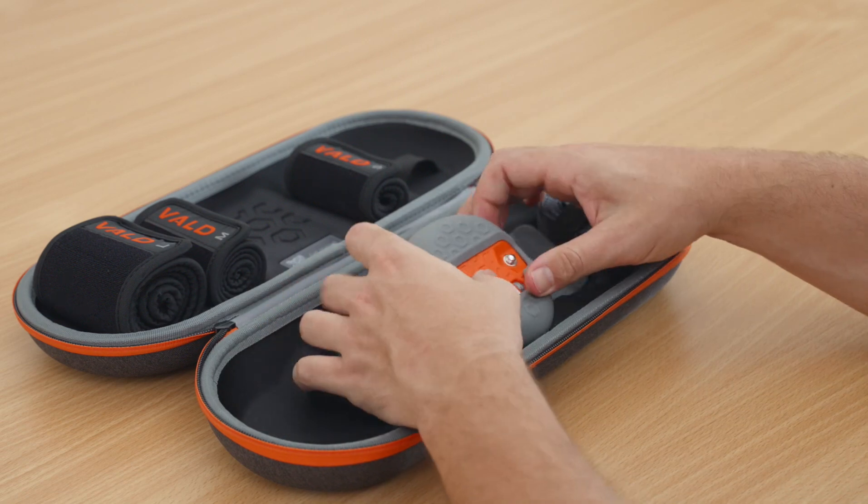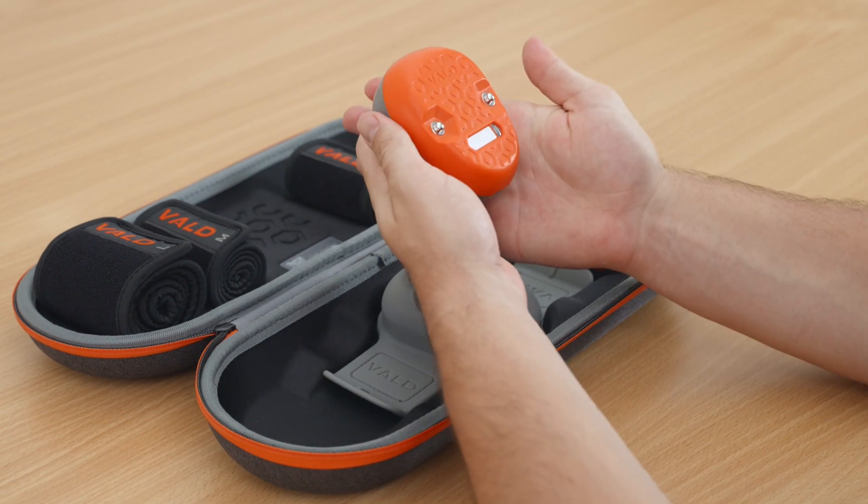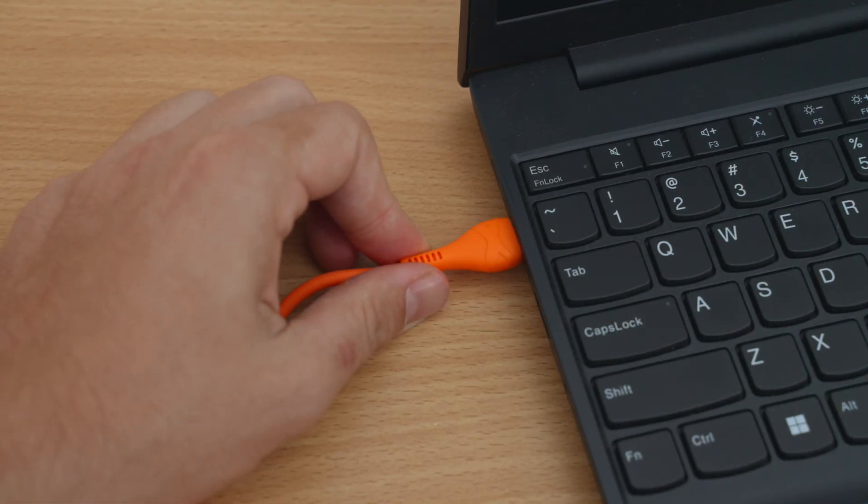The Dynamo Lite unit arrives with a small amount of charge so that you can get familiar with your device upon arrival. Use the enclosed USB-C cable to completely charge your device.